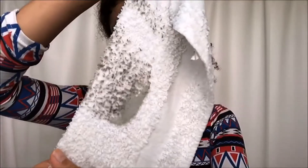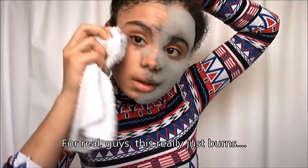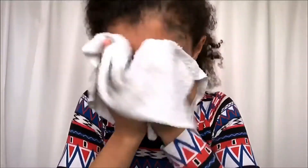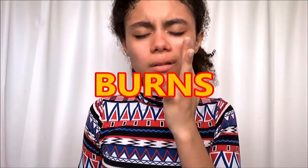Why do you look like that? Oh my gosh, my skin burns — for real, guys, it really does burn. It burns, burn, burn, burn.